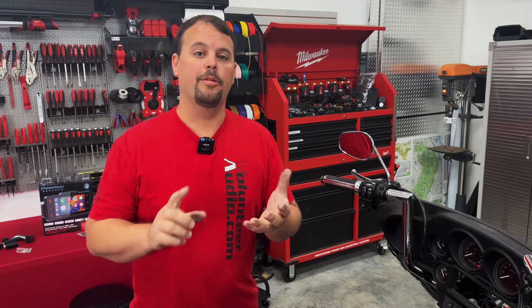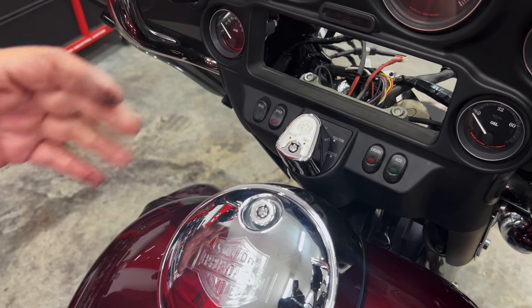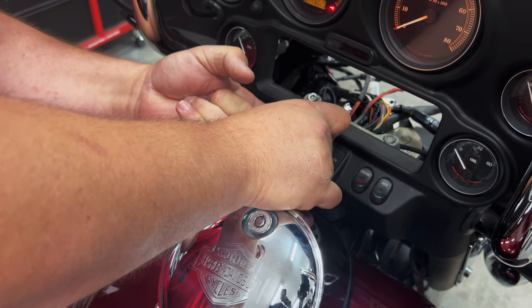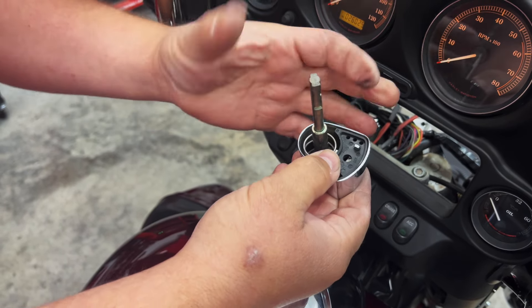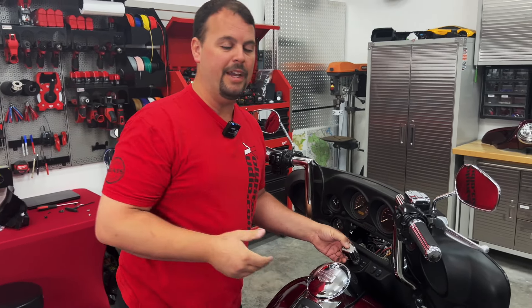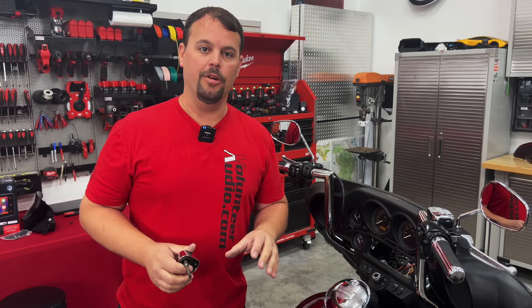Next, remove the ignition switch, because the new radio feeds in from the front of the fairing — the screen is fixed, not motorized or folding, and must be completely sealed from water. To remove the switch, reach your finger under the bottom and feel for a button. Push up on that button and rotate the switch to the accessory position — you'll see it release and you can lift it straight out. When reinstalling, put it back in at the accessory position, push down, and rotate to lock it back in. They do sell an alignment tool, but in 20+ years I've never needed it doing it this way.